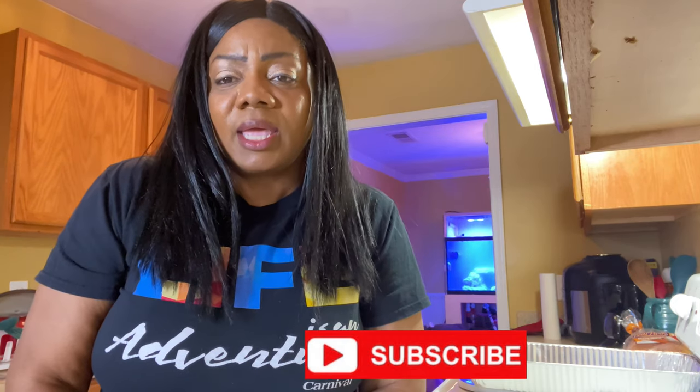Hey y'all, welcome back to the channel! Today I'm about to make some Italian sausage casserole. Before I begin, could you please go ahead and hit the like button, subscribe to the channel, and leave me some comments down below if you've ever had Italian sausage casserole before and if so, how did you prepare it? Also, happy Valentine's Day — today is Sunday, and if you don't celebrate Valentine's Day, happy Sunday to you!